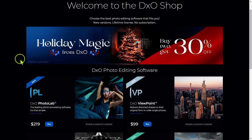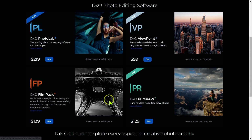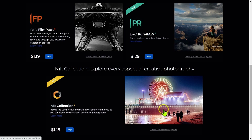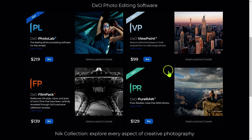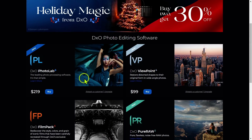Here are the five products they're offering: Photolab 6 Elite, DxO Viewpoint, Film Pack 6, DxO Pure Raw, and finally Nik Collection 5. First, I want to briefly talk about these products individually, and then we'll talk about what combination may work best for you.